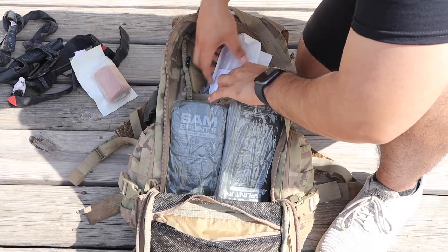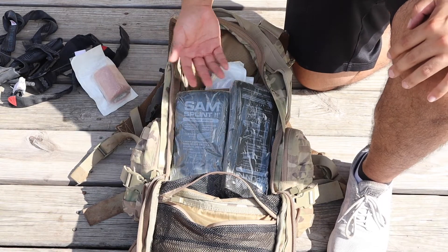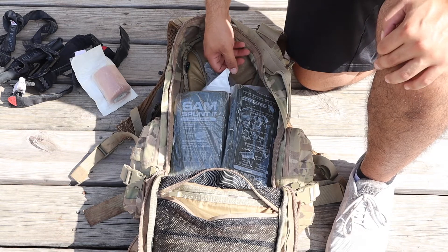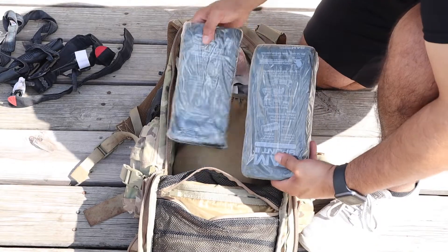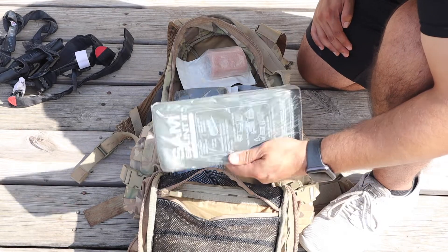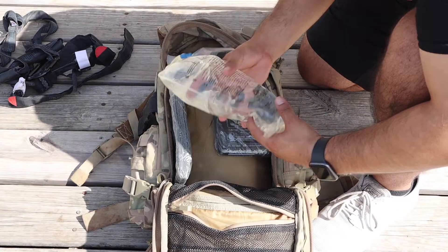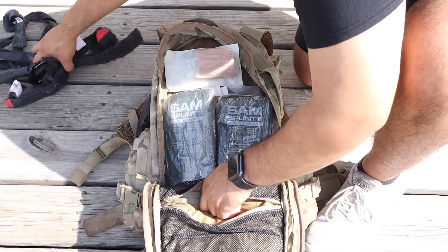I have more IV tubing down here. I don't actually have any of the needles to start the IV because back in the barracks the infantry guys are always getting drunk and asking for IVs, so I'd been giving a lot out. I also have some SAM splints — I carry a couple in case anybody breaks a bone or sprains an ankle. You wrap them in this to help splint it. Down here I have another bag of lactated Ringer's as well.